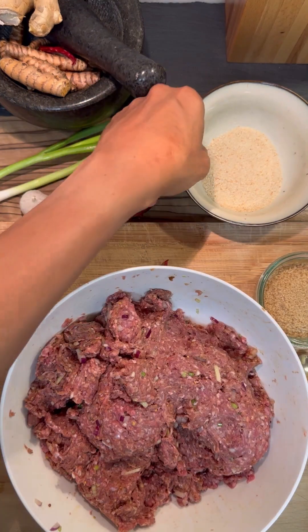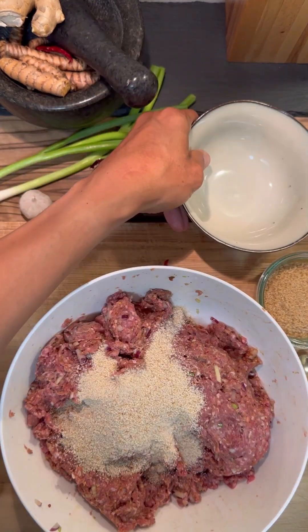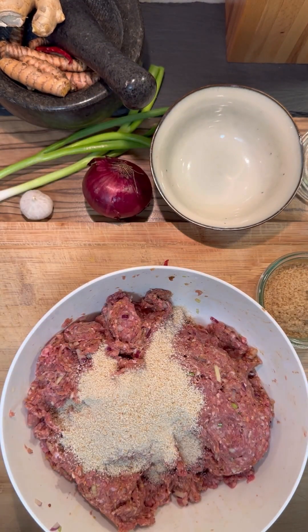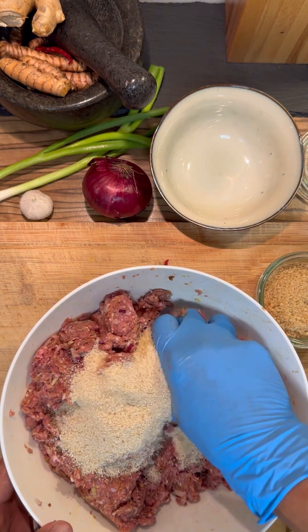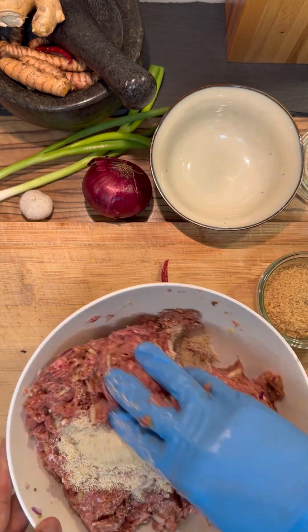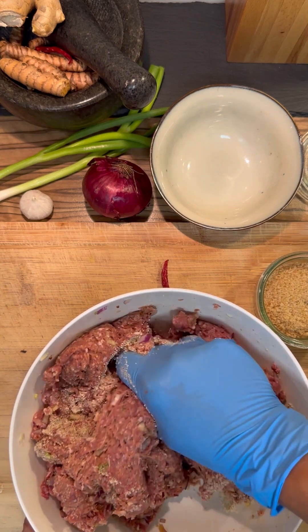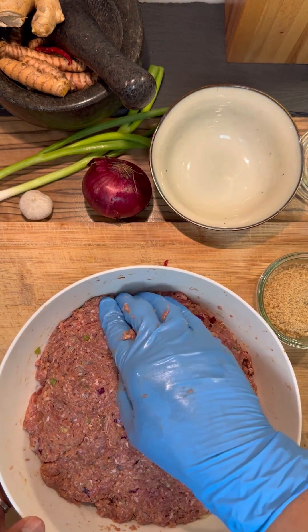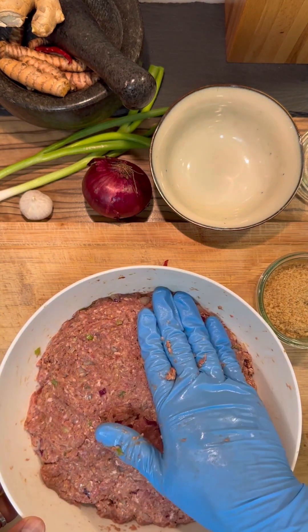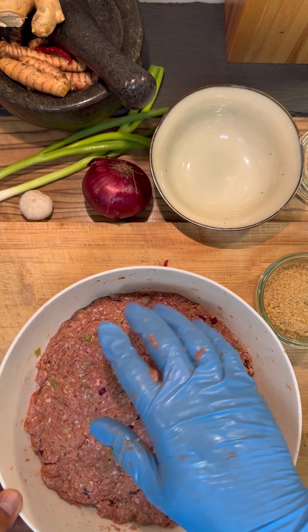Now we need four tablespoons bread flour and also a little bit of sugar. Then we have to mix it very, very well. It's ready. And now we let the meat rest for 30 minutes, and then we can make the balls.